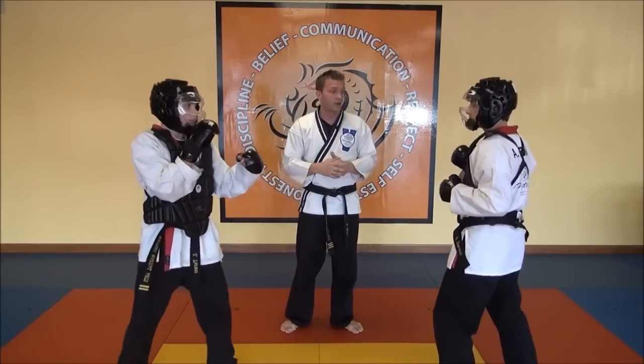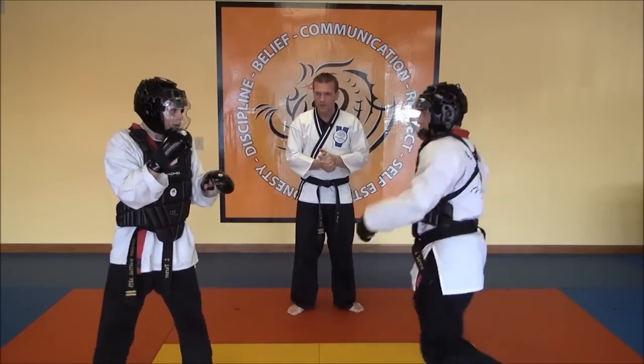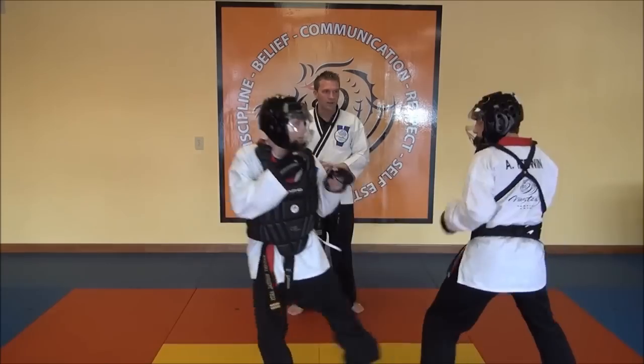For everyone watching at home, let's demonstrate one for one. You can throw any technique to the body. Anytime we make contact to that area, it will count.